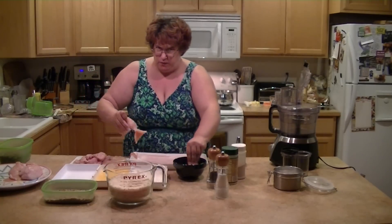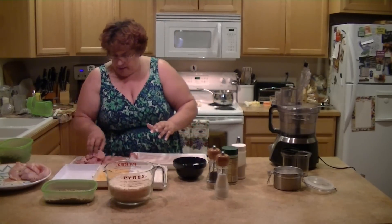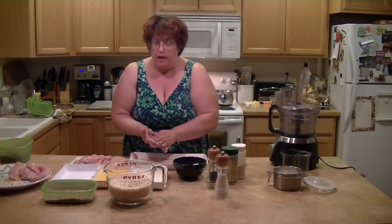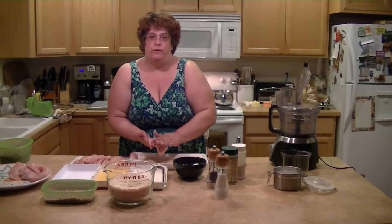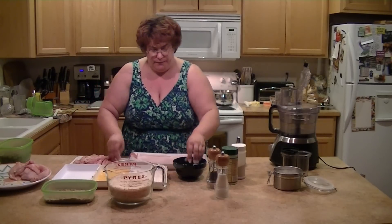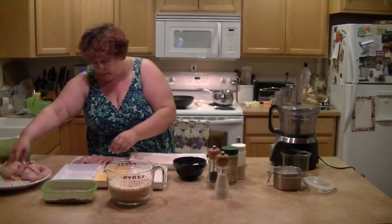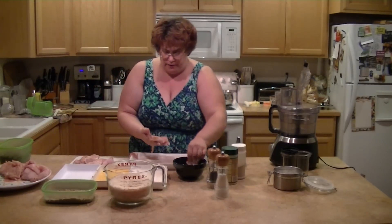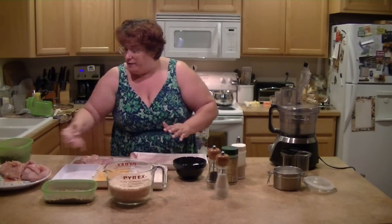You need to wash your hands before and after you work with the chicken, and you need to wash the cutting board really well. You can also wash it with bleach. Once I get all of these done, then I can start the breadcrumbs.